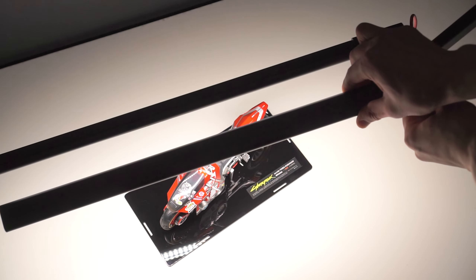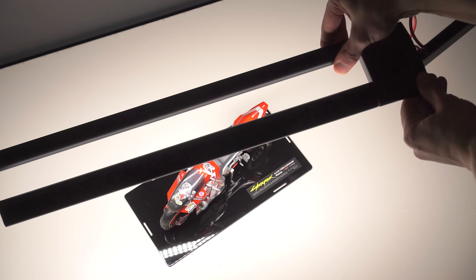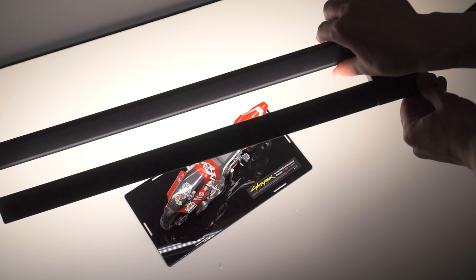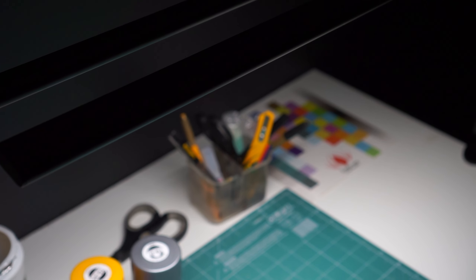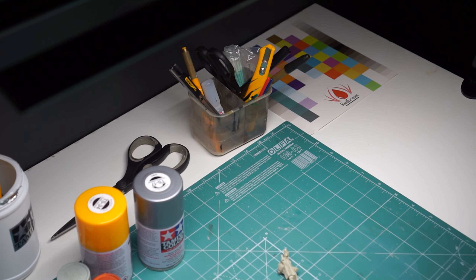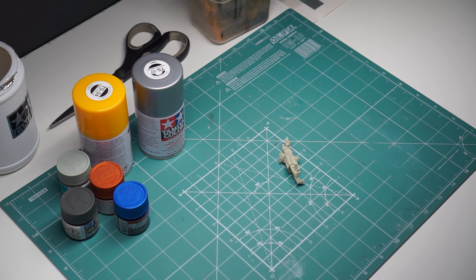I am not in any way associated with Redgrass — I was lucky enough to receive one review unit, so big thanks to them. I strongly believe they will have a successful Kickstarter launch. If you do as well, make sure to check their campaign. Thank you for watching and see you soon in my next modeling episode.